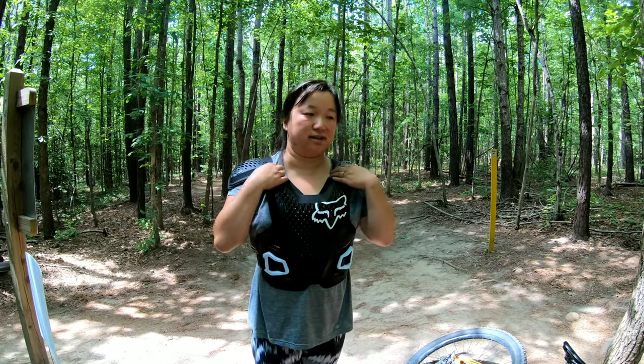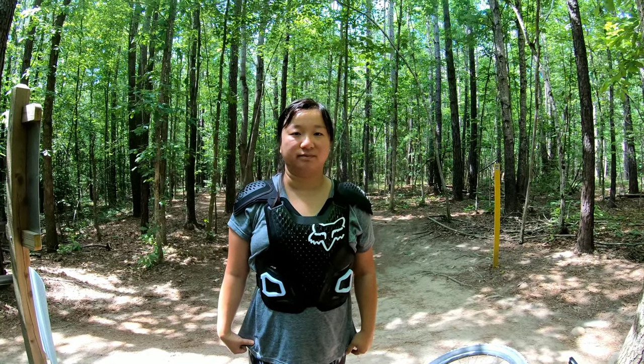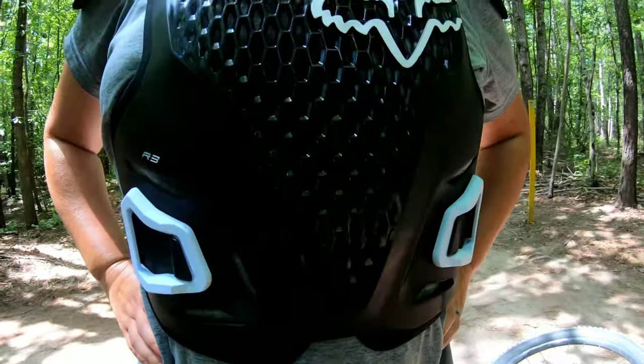There is another piece you can buy to get neck protection as well, which is pretty crucial if you're riding something bigger. It also has these little holes up front that allow airflow.